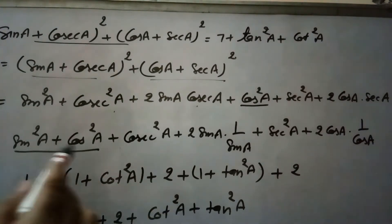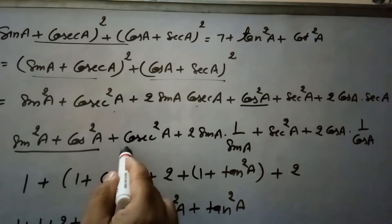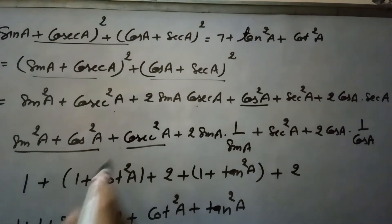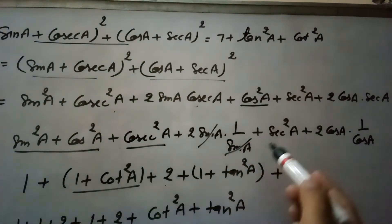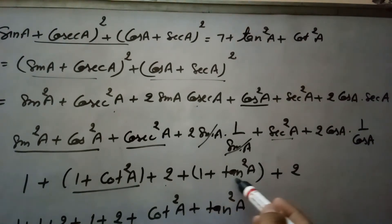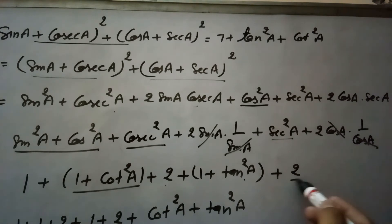Now sin²a + cos²a = 1. We apply the identity cosec²a = 1 + cot²a, and sec²a = 1 + tan²a. The sin·cosec and cos·sec terms cancel to leave just 2 each.